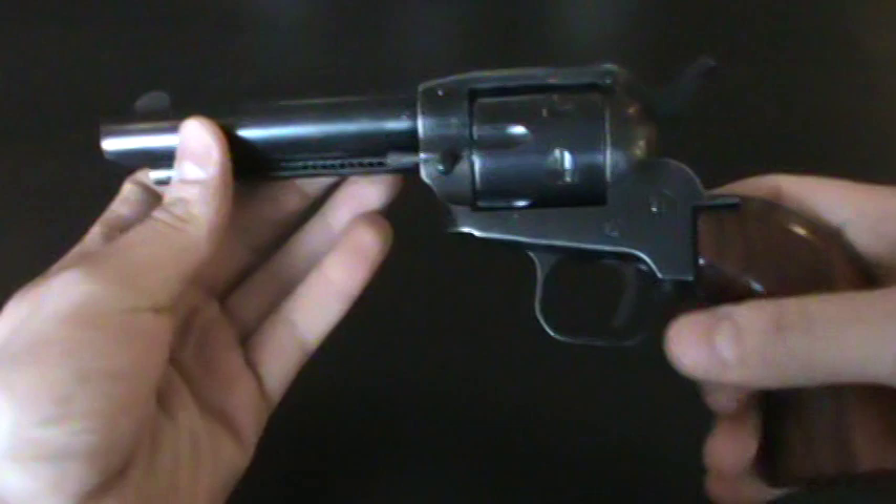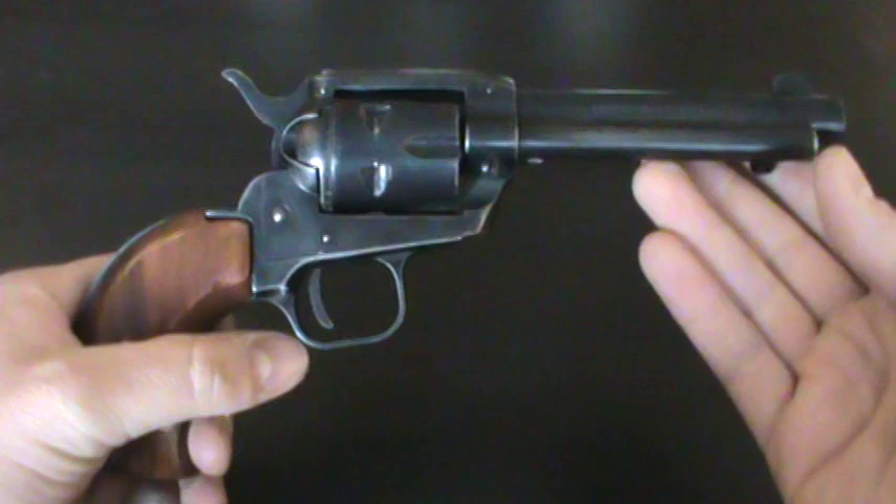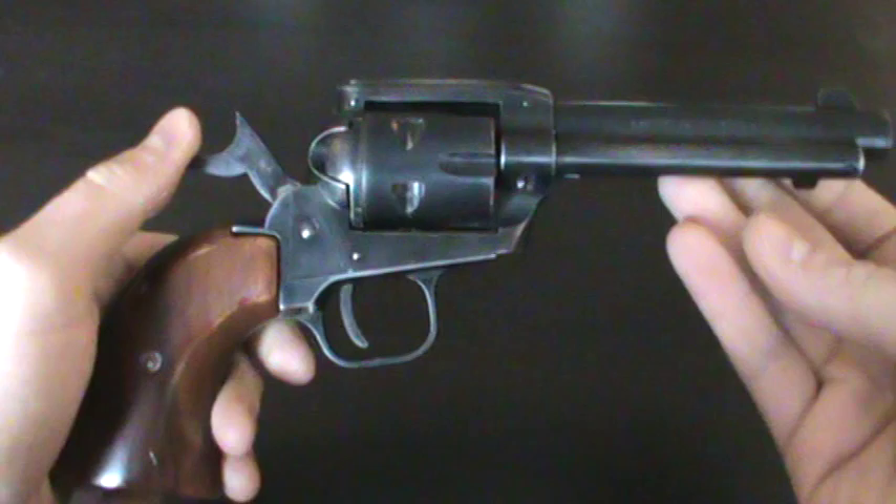Also for my son — he enjoys shooting like my 22 rifles and stuff like that, so I figured I'd get him into shooting handguns with the 22. What better one to do it with than an old single action? So that's why I got it.